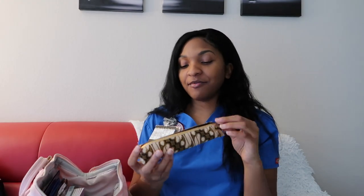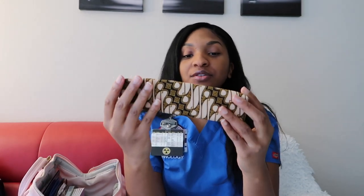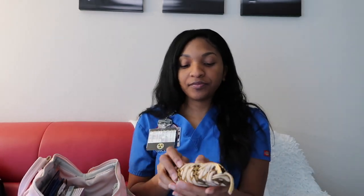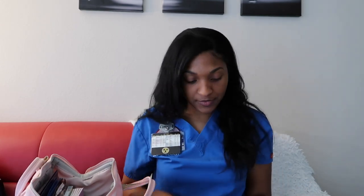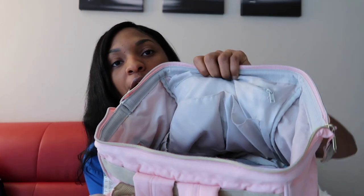This water bottle comes in clutch — I highly recommend it. You want to make sure you bring water to class because those lectures are long and you've got to stay hydrated. Next I have my pencil bag — a really cute one I actually got when I went to Bali a few years ago for spring break and it's still holding up. Inside I keep sticky notes, a little ruler, pens, pencils, a Sharpie, extra staples for my stapler, and a big eraser. I like to stay prepared.